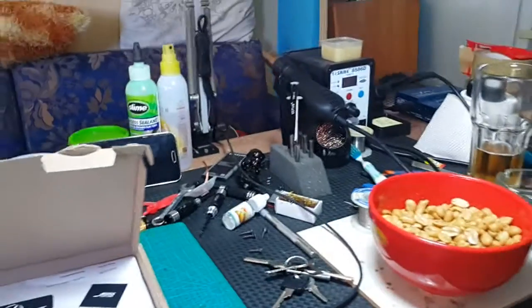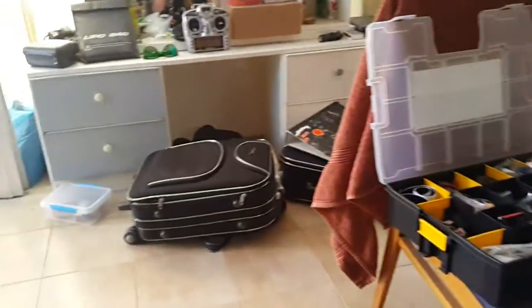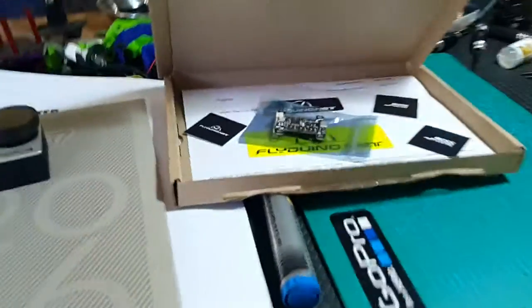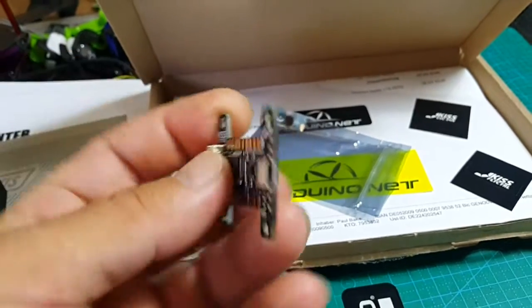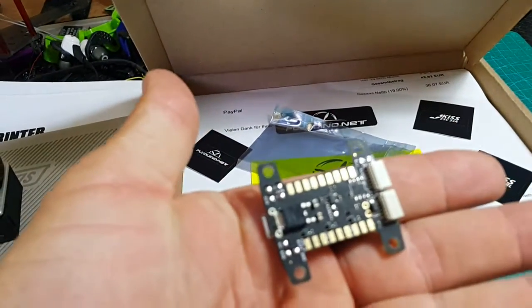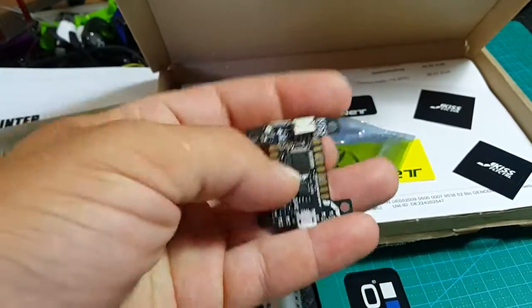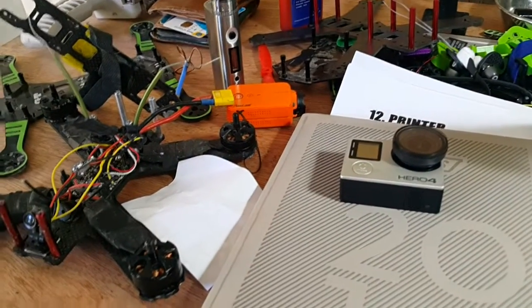Right now it's a mess here, as you can see. I have a big pallet right here that I have to send out because I'm in the middle of moving, so I don't know how much time I have for everything. I just wanted to make a quick update about this new flight controller that arrived on my bench. Stay tuned for more videos — see you next time.